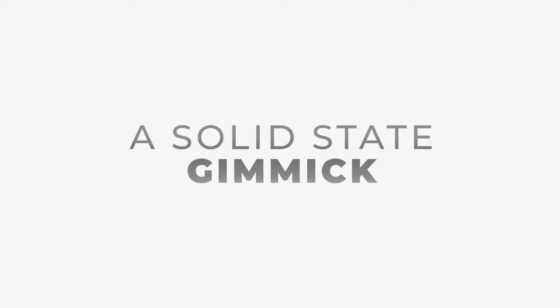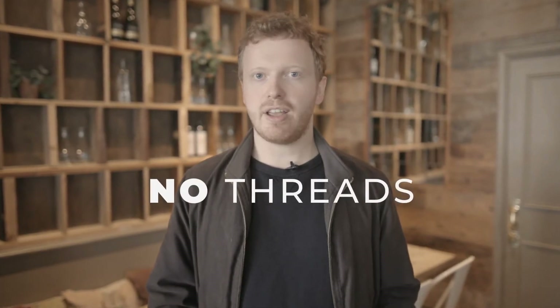The reason I created Level One was to solve all of the problems that other gimmicks suffer from. First, I needed the gimmick to be 100% reliable — that meant no threads, no flaps, no magnets. You receive a solid-state gimmick; there are no moving parts, which means it will never break.